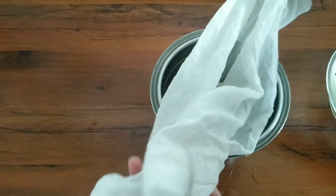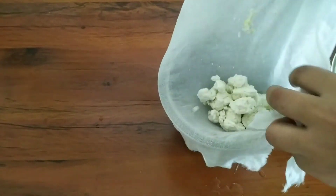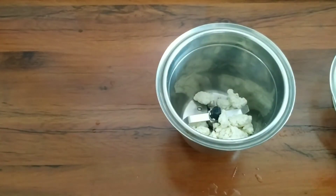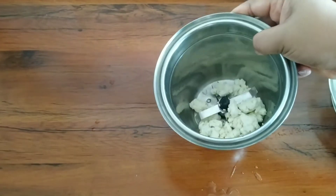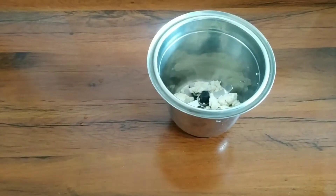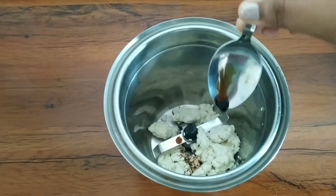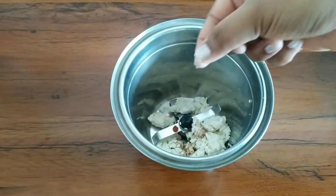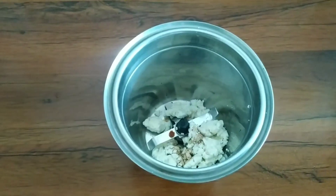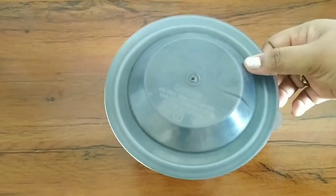Put the paneer in a grinder to make a smooth paste. I am using vanilla flavor cream cheese, so I am adding one-quarter teaspoon of vanilla extract, a pinch of salt.